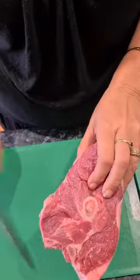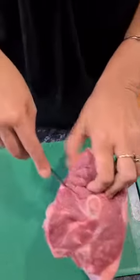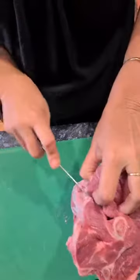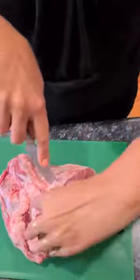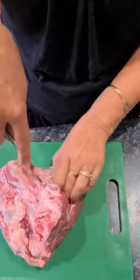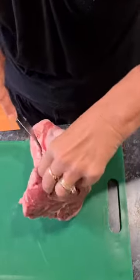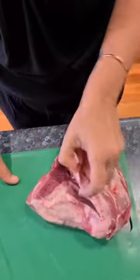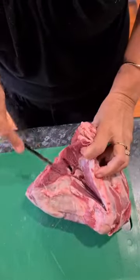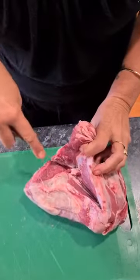So always look at my lamb — you can see the bone. Put the knife in, cut a little pocket so you can see the bone, then just try and follow the bone. Follow the bone around — see, a lovely bone — just nice and close to the bone, cutting away.